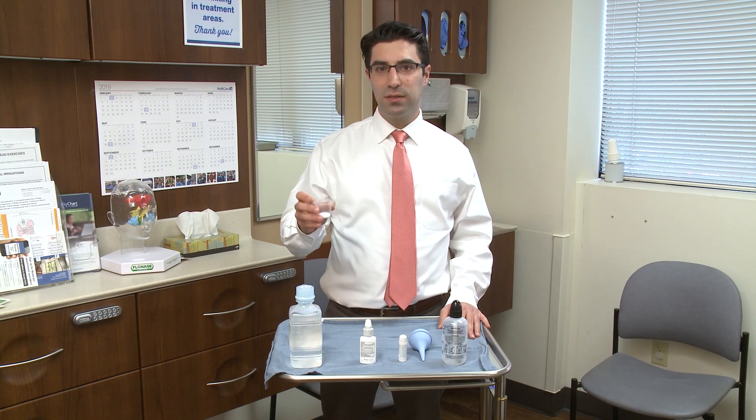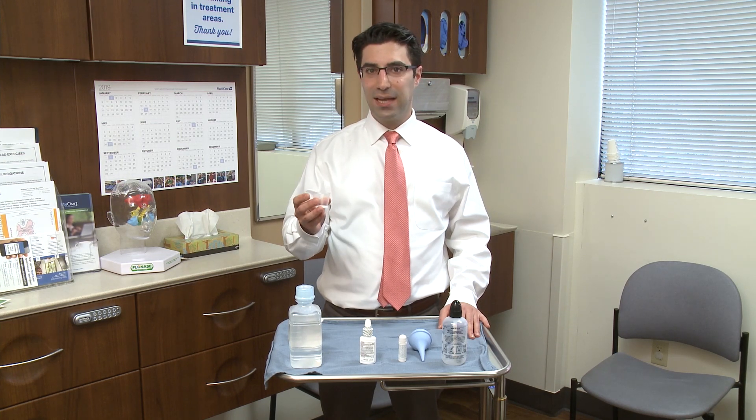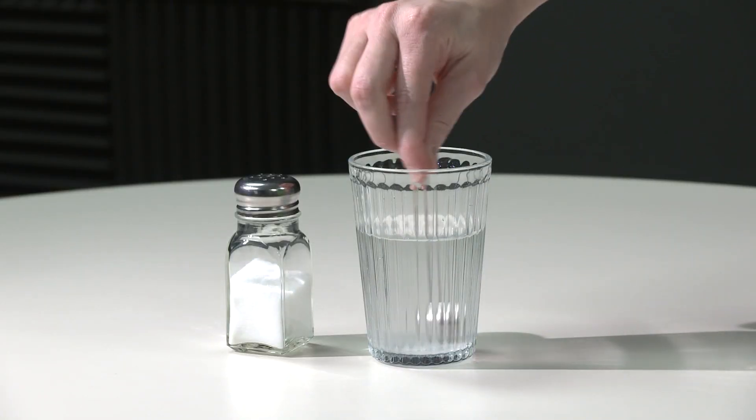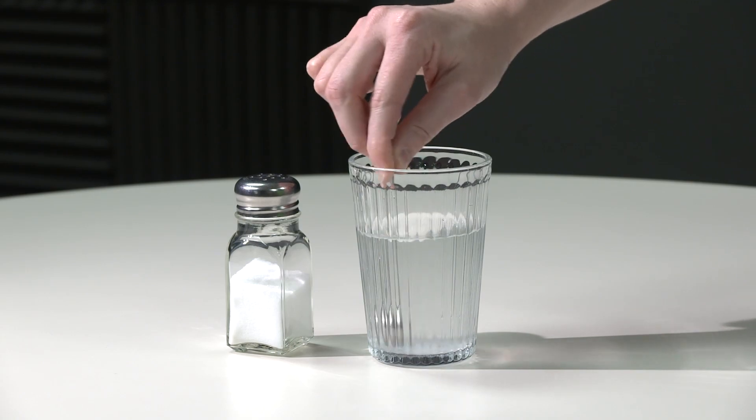You want to use some salts, and these can come pre-packaged with your saline delivery device, or you can use basic table salt — about a quarter teaspoon per cup of water, for eight ounces.